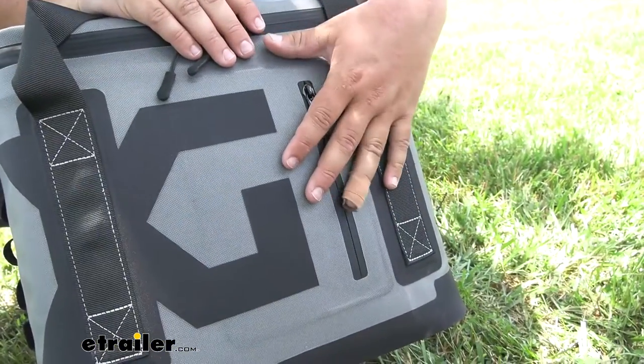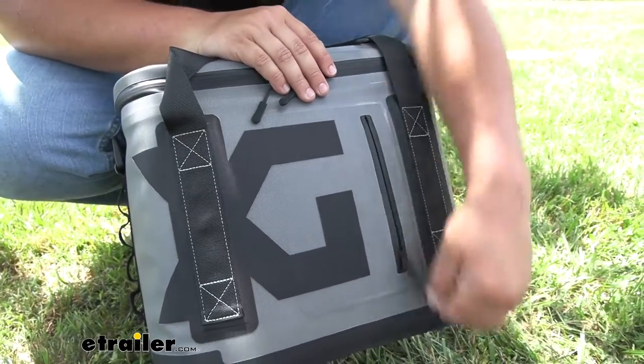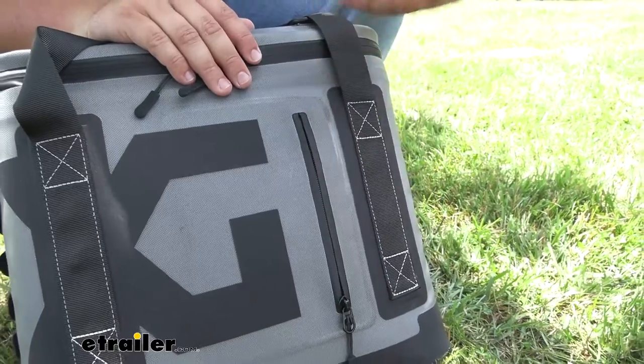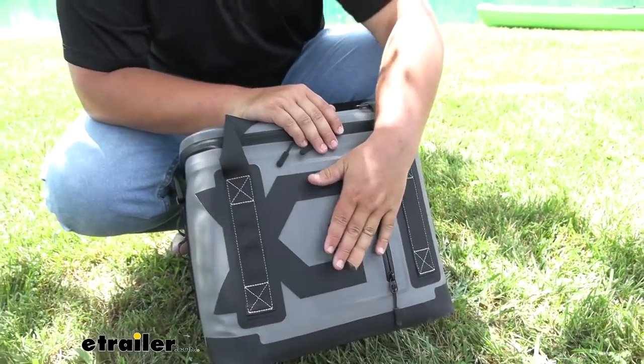Our cooler is going to be waterproof, which is going to keep water out — and that's also going to keep water out of our front pouch. This front pouch is going to be good for maybe some licenses, fishing licenses, maybe your phone, keys, wallet — anything you want to put in here. You can ensure that it's going to be nice and dry.